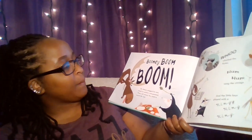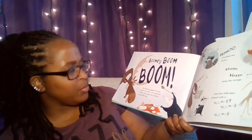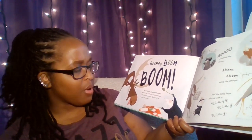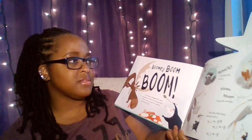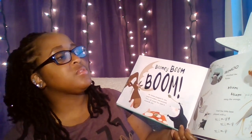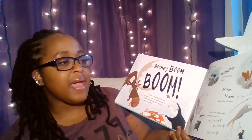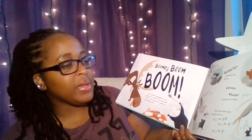Boomy! Boom! Boom! Mr. Moose plugged his ears, shook his antlers, and groaned. "That's all wrong. You need to sound like this." Woo! whistled the flutes. Hum, hum, sang the strings. And the little keys played with the ringy-ring-ring.